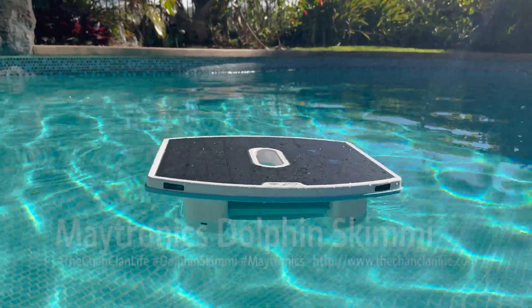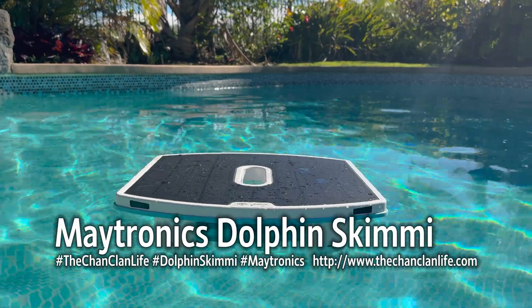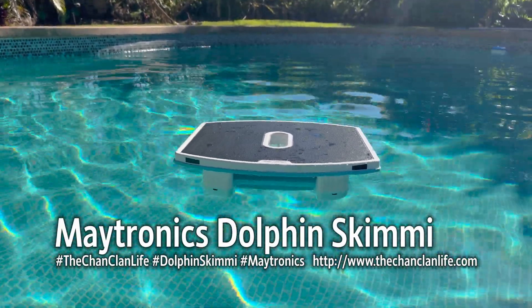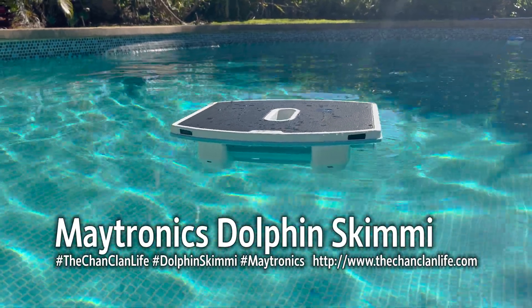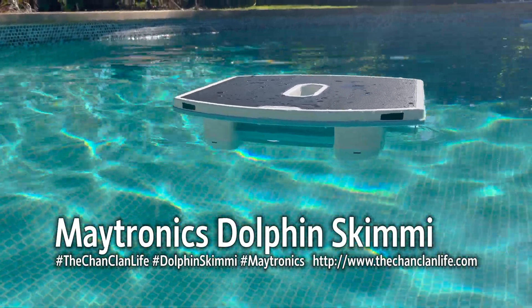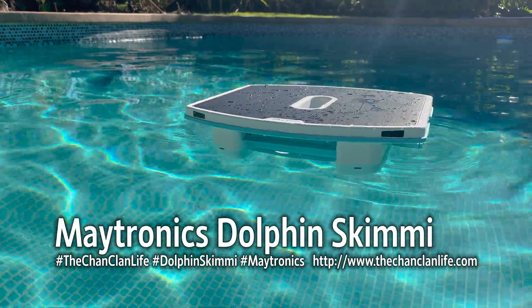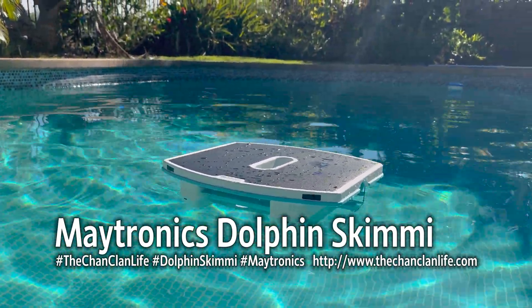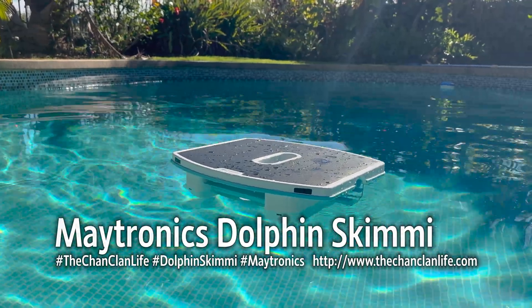Thanks for watching our review and demonstration of the Dolphin Skimmy. We'd like to thank Maytronics for providing us a review unit but have sought to provide you with an objective and honest review. Please leave your comments and questions in the comments below, and thanks for watching TheChanClanLife. Feel free to subscribe to all our Tech Talk videos and we'll see you next time.